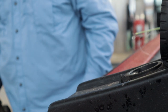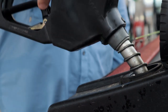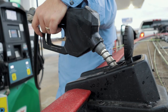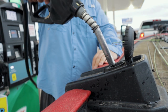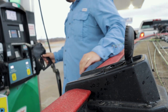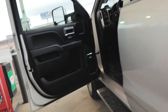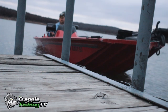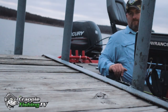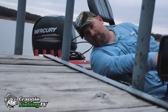This is Paul Potter with Crappie Fishing TV. Good morning, everybody.